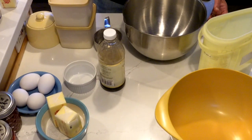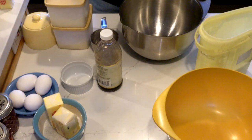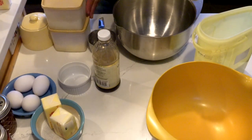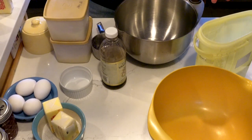The next step is making the batter. Right here are my ingredients for two tortes. I have two bowls, two sets of dry ingredients, my eggs, my butter, my vanilla, and my sugar.